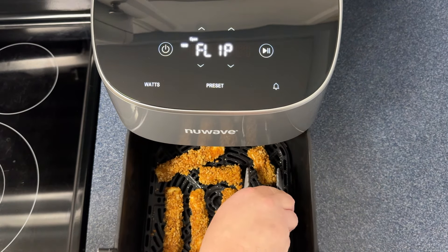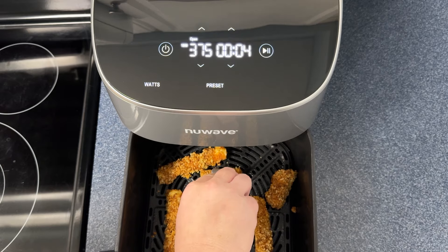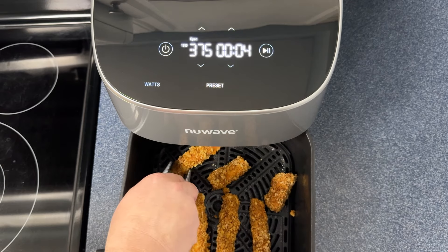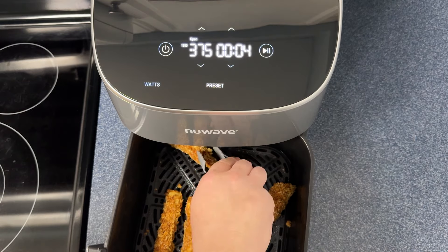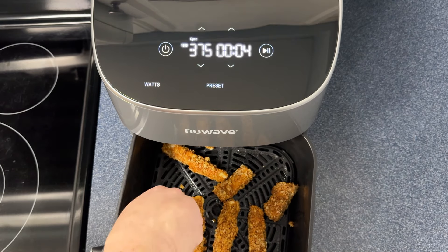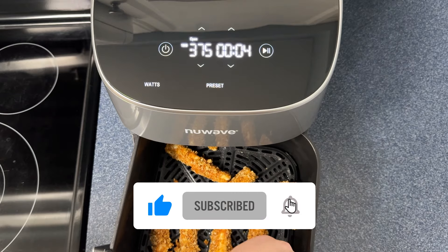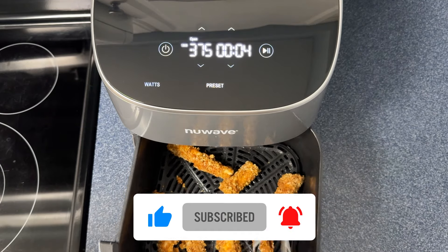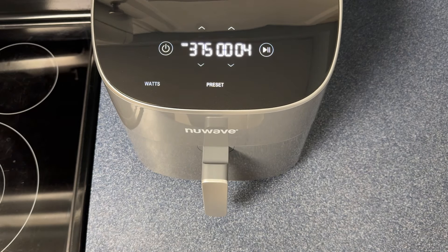There's the flip message, so we'll go ahead and take a peek at these. Oh yeah, this is looking fantastic! I just got this air fryer a few weeks ago and I've been air frying like a madman. So if you're into air fryer recipes, give the video a like and subscribe so you don't miss out on the air fryer recipes I've got coming out. Put them right back in for the second half.